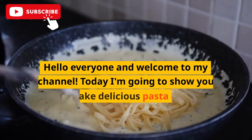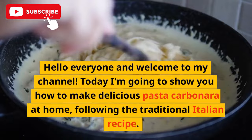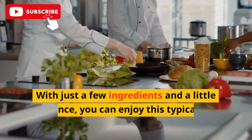Hello everyone and welcome to my channel. Today I'm going to show you how to make delicious pasta carbonara at home, following the traditional Italian recipe. With just a few ingredients and a little patience, you can enjoy this typical dish of Roman cuisine directly in your kitchen.